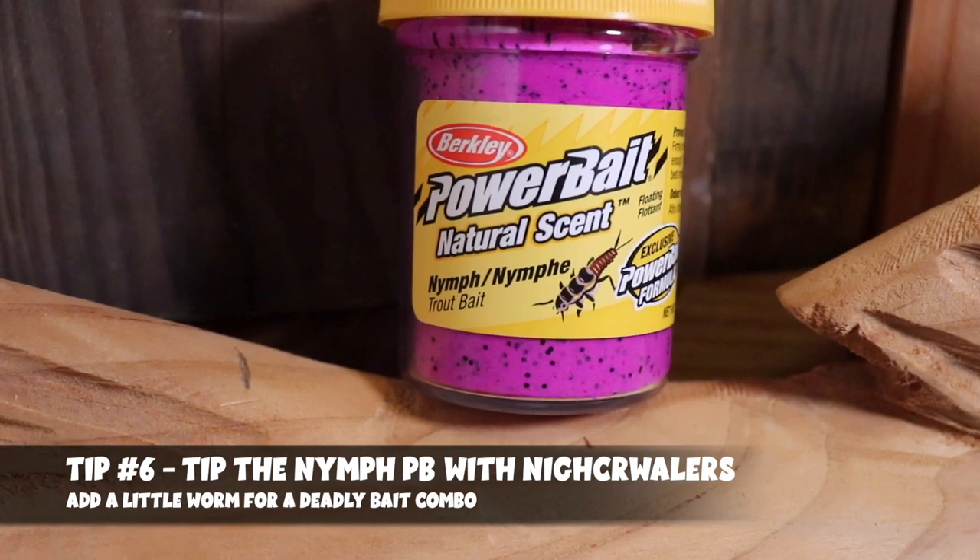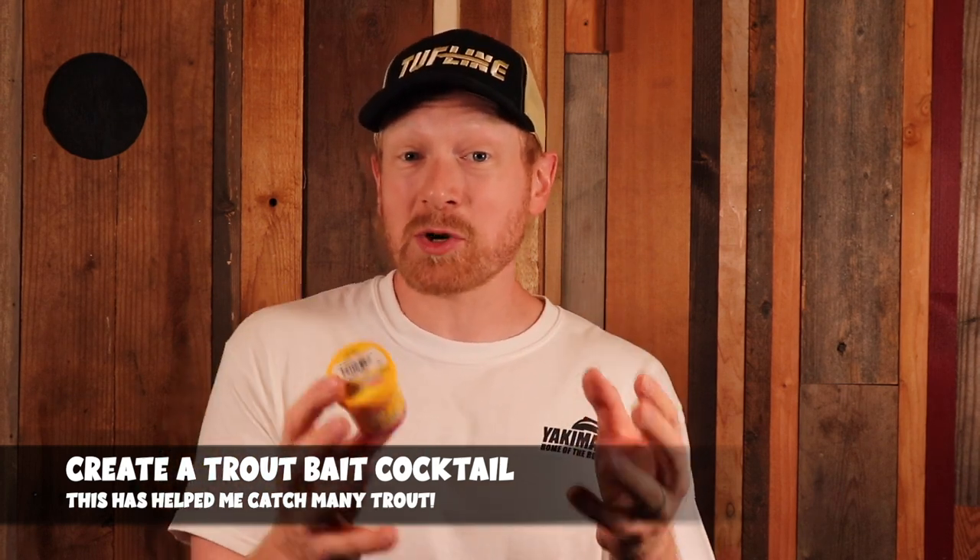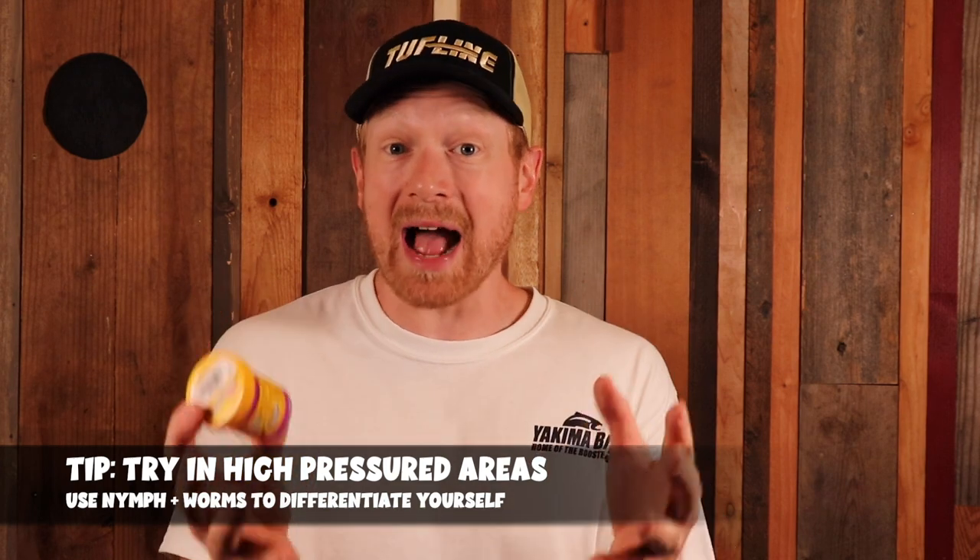My number six tip is to tip your nymph power bait on your hook with a little bit of night crawler. Night crawlers are also a great scent and bait in warmer conditions, and combining the two creates a really cool trout bait cocktail with dual scents and dual presentations. In high-pressured areas where trout are being more finicky, tipping with night crawler creates a different scent combination that the trout are really going to go after — something completely different from what other anglers around you are using, helping you stand out and catch more trout.